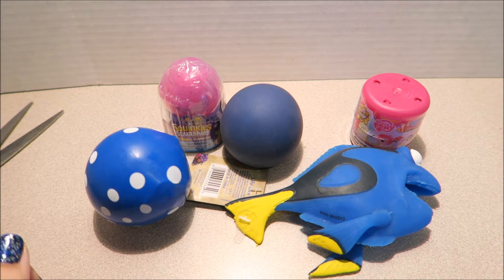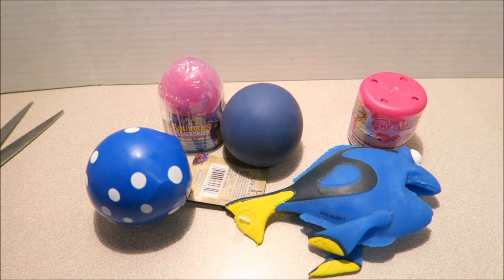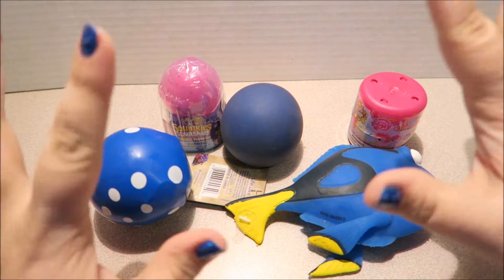Hey there, Squishy Wishies! Today we have five super wonderful Squishy Wishies to Chippy Choppy. Alright, we got one, two, three, four, five of them to go. And of course, none other than our Sissy Whizzies, we are going to make this happen.